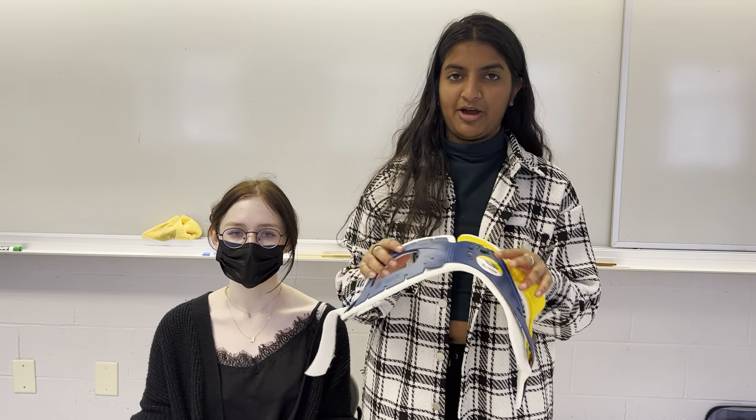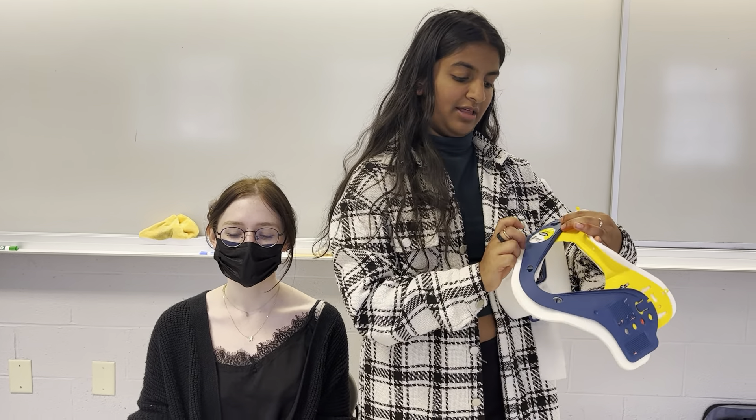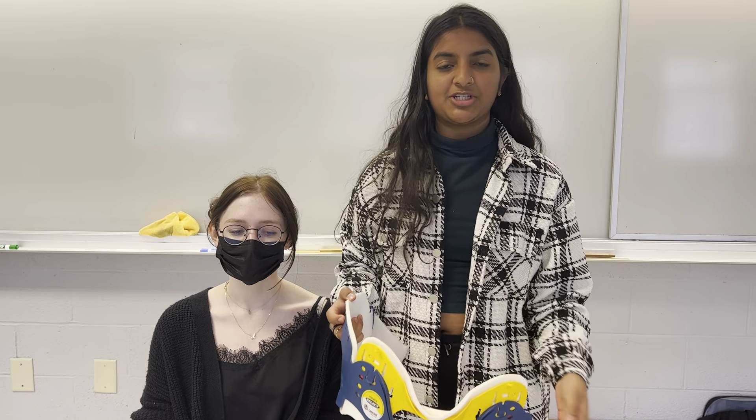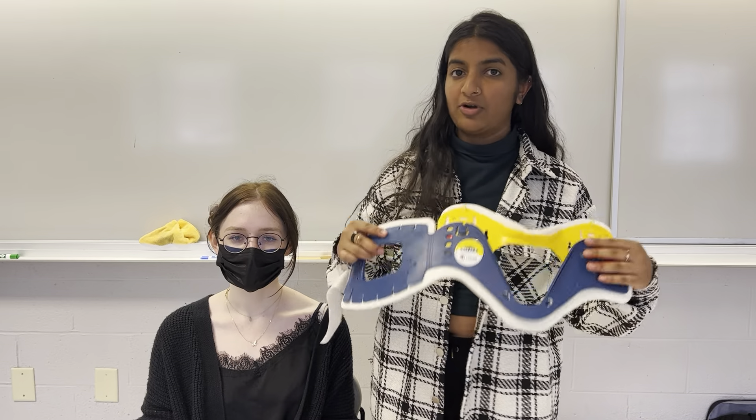Hey guys, today I'm going to show you how to properly measure the Laerdal Stiff-Neck Select Collar. This is specifically for this C-collar, but a lot of them work the same way. You just want to make sure you know how to do it for the equipment you have. All the ones at our site are this one specifically, so this is going to be useful for us.